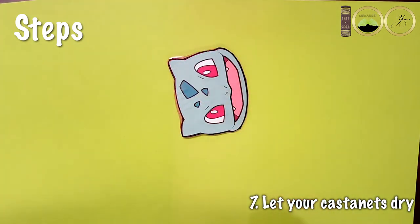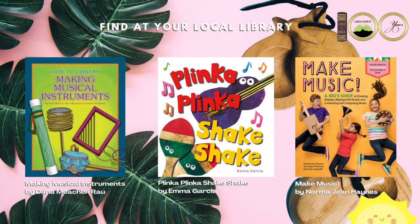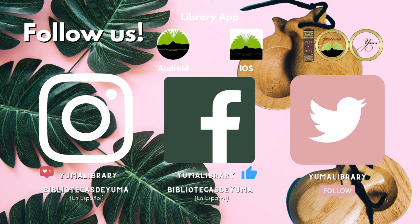Let your castanets dry and then get ready to make some music. Check it out! If you'd like to learn more on this topic, check out the following books and ebooks. Remember to follow the Yuma Library on Facebook, Instagram, and Twitter to stay updated on what's happening at the library. And subscribe to our YouTube channel to see more awesome library videos. Stay safe and don't stop reading!